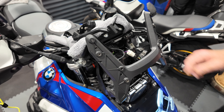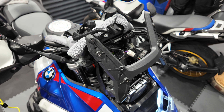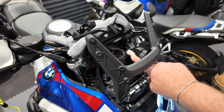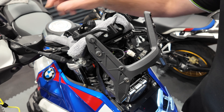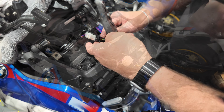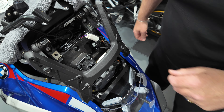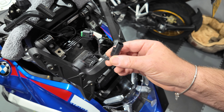There we go — that is the white and black plug we're looking to get to. We'll turn the bike off. There's a little tag at the bottom of the black plug — just push that tag in, pull it down, and that plug will disconnect. We'll then take my wire harness and fit it to the bike.